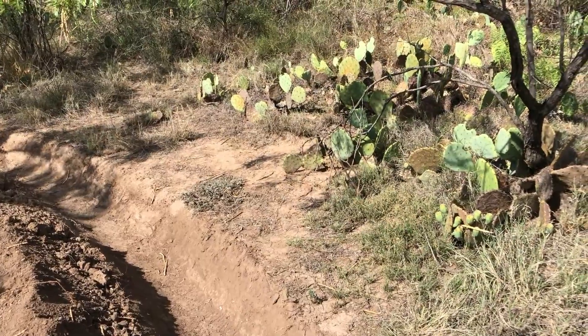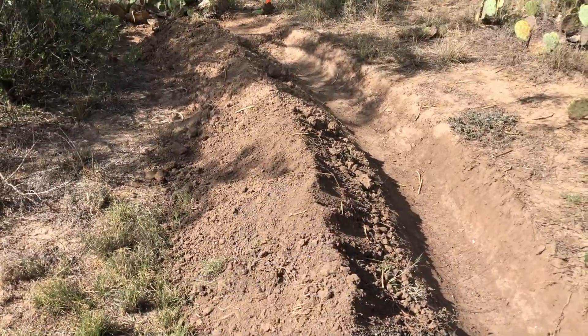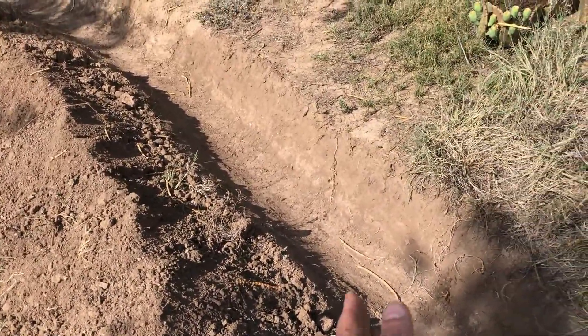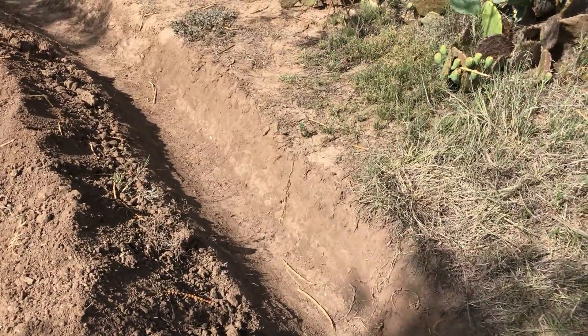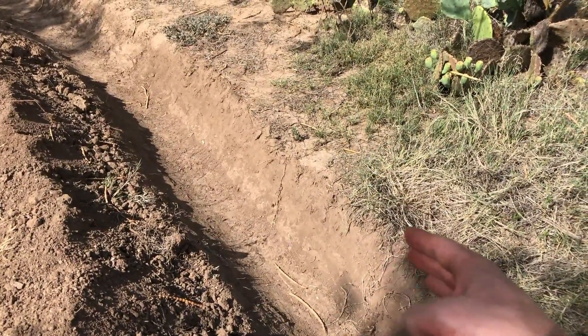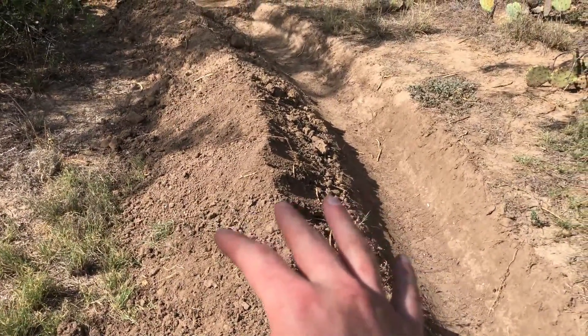Eventually, over time, I'll incorporate other plants into the mound — by the mound, I mean the berm here. And possibly plant some things down in the trench. I've read that in arid environments it's better to plant down in the trench because they have more access to the water, versus up here where it's going to dry out more.